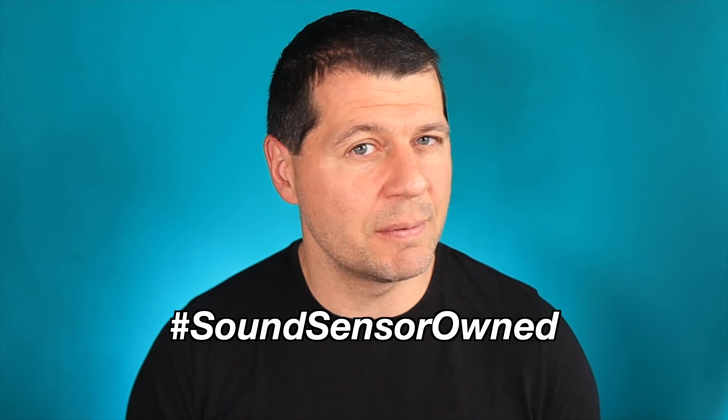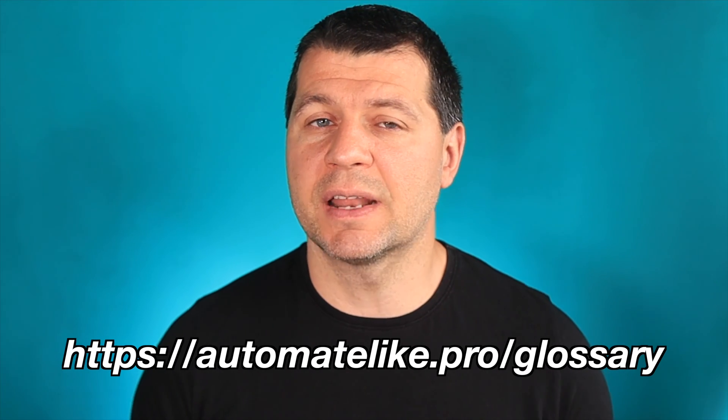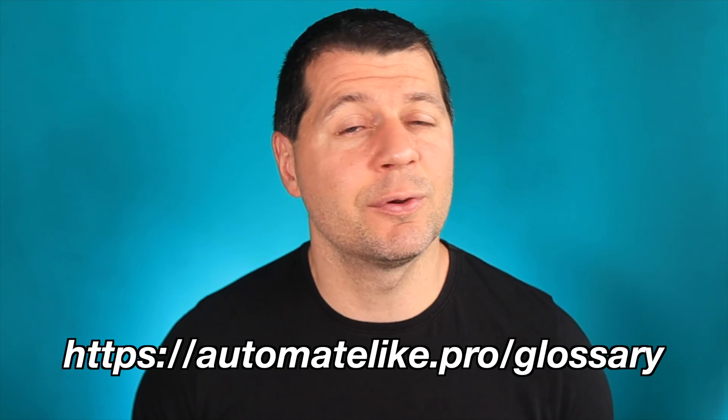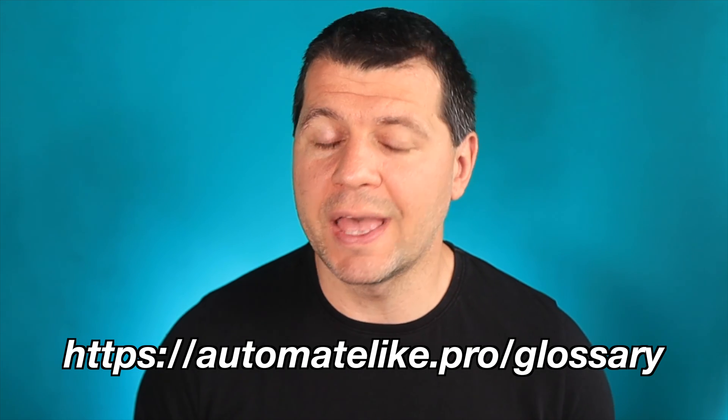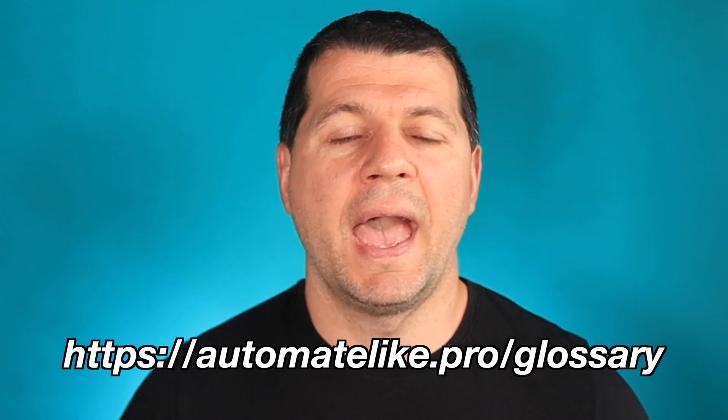Here is a challenge for you: if you manage to make this sensor work, share the news with the world by typing hashtag 'sound sensor owned' in the comment section below — I promise to congratulate you personally. If some of the terms and abbreviations I'm using aren't clear, feel free to download my smart home glossary, which is full of useful and simple explanations of the most common smart home and IoT words, and it's totally free. Thank you for watching — I'm Kirill and I'll see you next week. Meanwhile, here are some more DIY smart sensor videos from me.